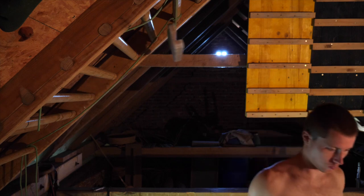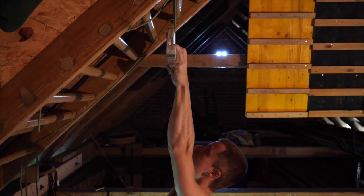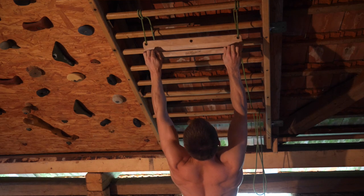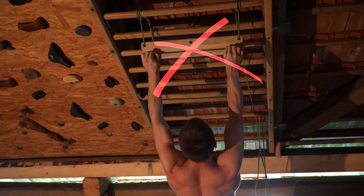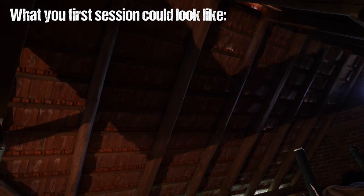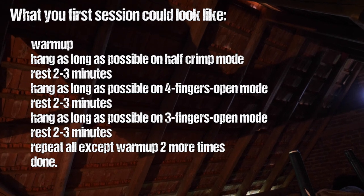Next, pick the four-fingers open grip, grab your medium edge, and hang as long as you can. You'll need a stopwatch — use your smartphone or whatever you have. Using a stopwatch is key to make your results comparable; counting doesn't work in a training situation. Note the hang time, rest two to three minutes, then do the same with the three-fingers open grip. If you're unsure about grip types, check out my video on gripping technique. Don't forget slightly bent active elbows and shoulders. That's one hang per grip type — for your very first session, repeat this pattern two more times and you're done. That gives you nine hangs plus eight resting times plus warm-up: around 45 minutes total.